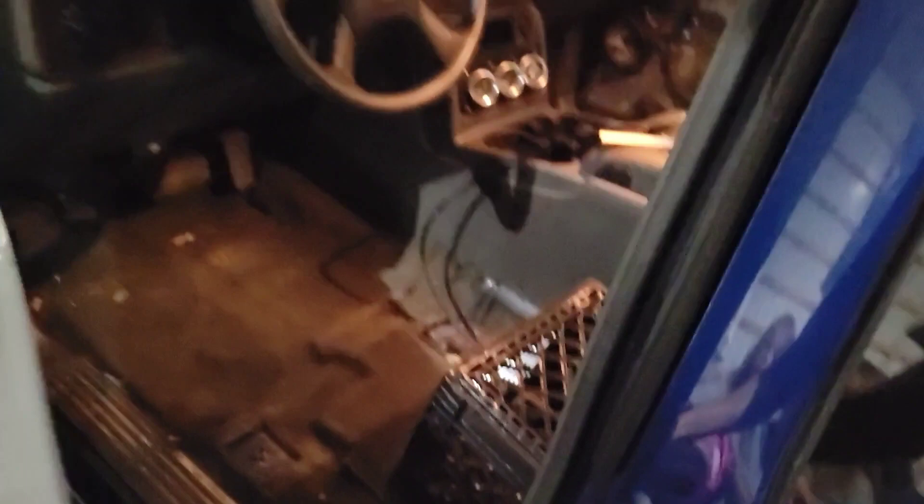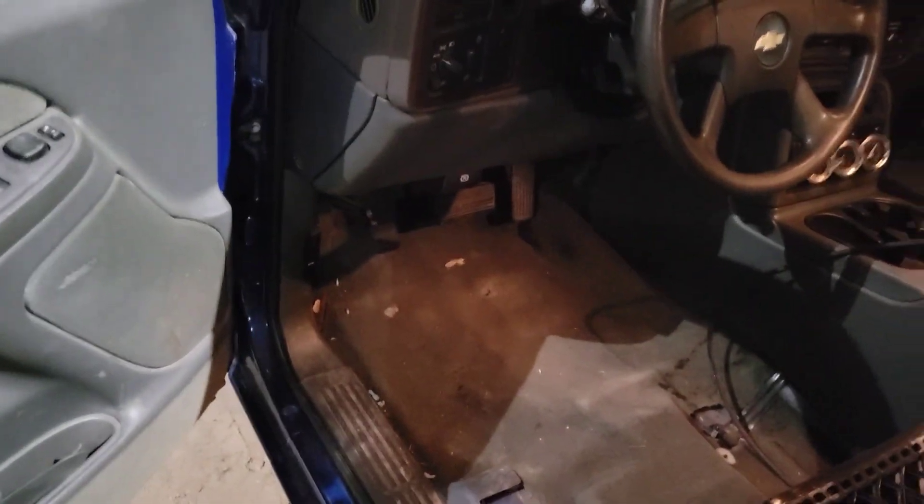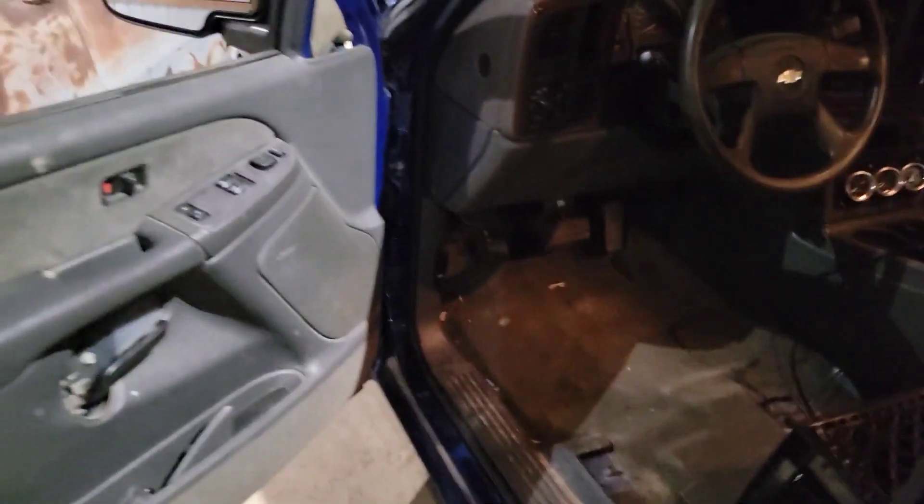We did get a good scan on the paint, so we should have everything painted this week. It's a very, very close match from what we could tell.